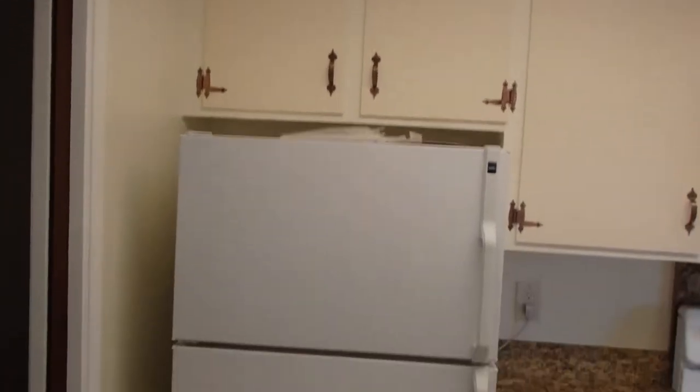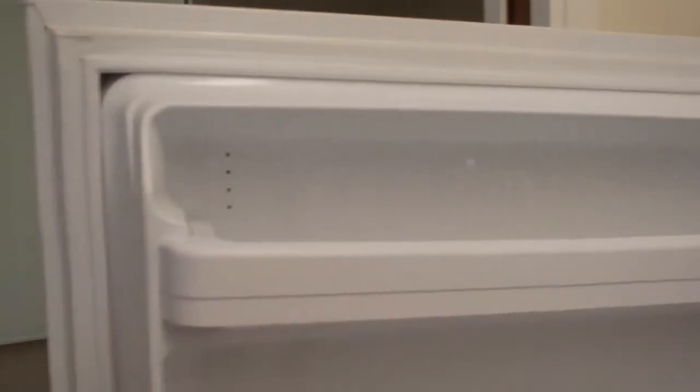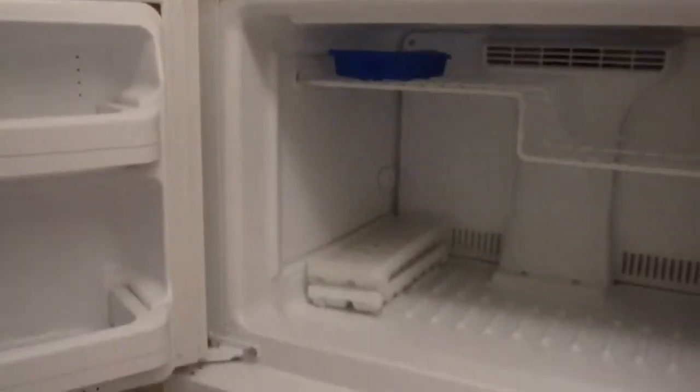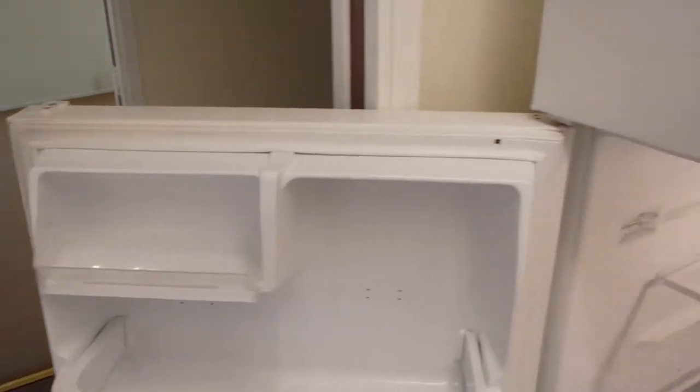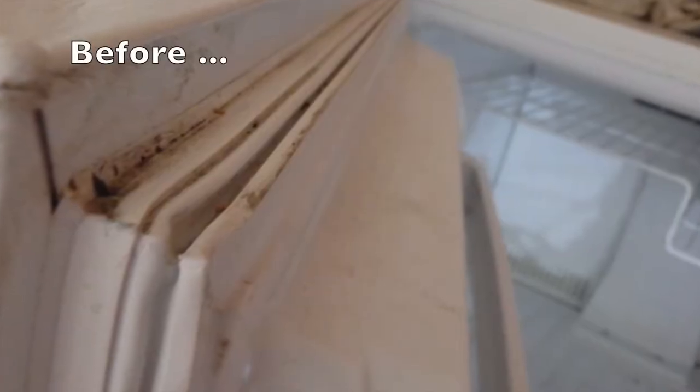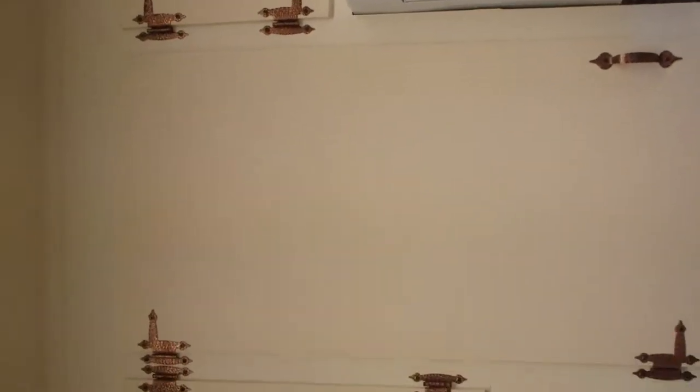Up against the wall, there's the little refrigerator. There's one little ding there in the refrigerator, but the inside is completely clean. Inside of the fridge. Cabinets. New countertop. We did a two-tone on the cabinets.